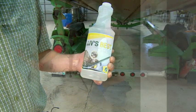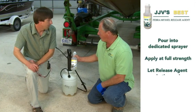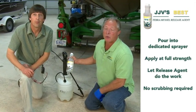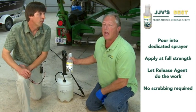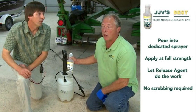Now Jack, what's the setup you want to use on the Zebra Mussel Release Agent? Like all of our products, you simply pour it into the sprayer, you apply it to the surface that you're working on, you allow the product to do the work, and you rinse it off. No scrubbing required.